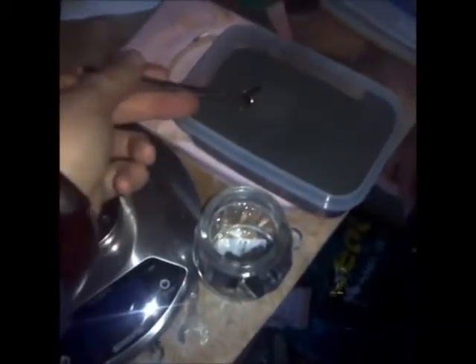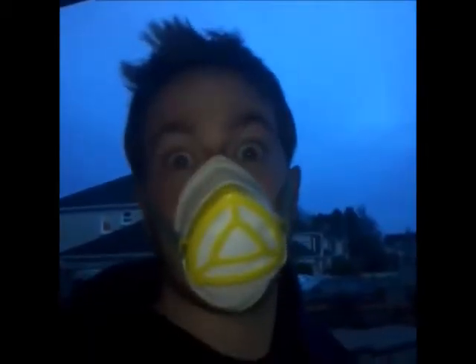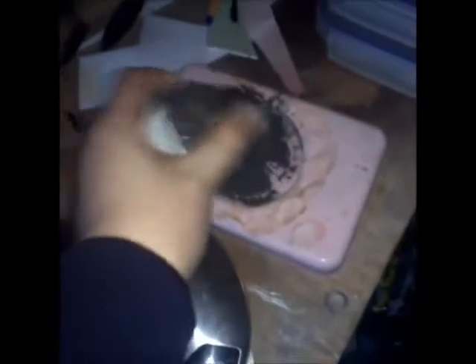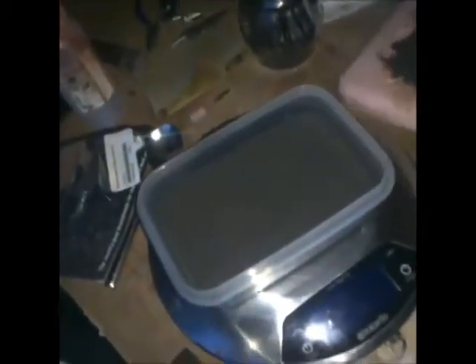First of all, we're going to spoon in some of the metal powder — just get the amount right. So we're gonna just shake in the powder, shake it in, spread it around. Make sure you get it nice and even over the whole mold. Then when you're happy with that, there's bound to be lots of excess, so just put it back.